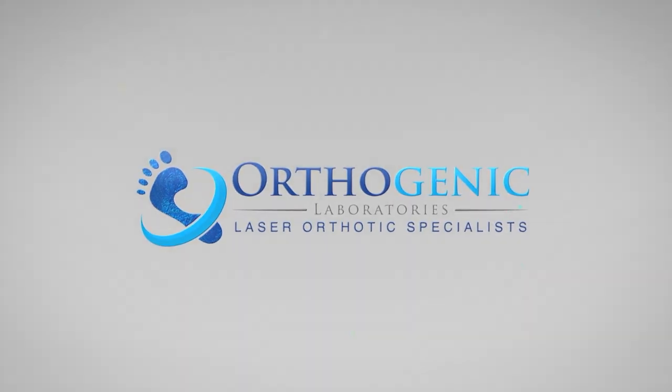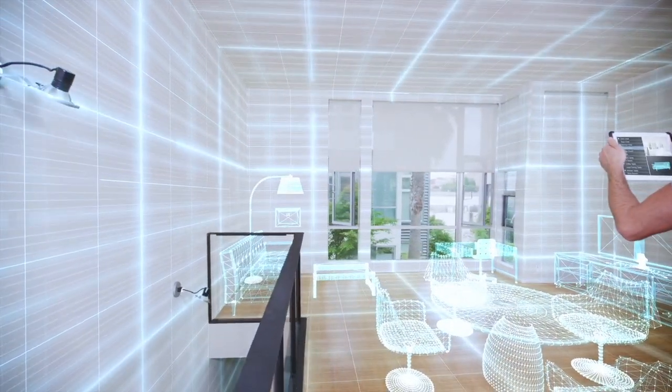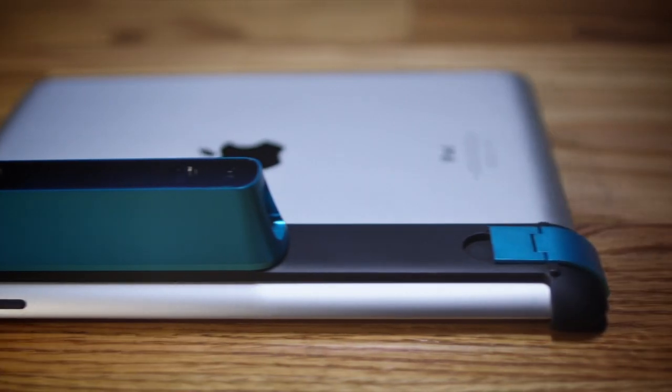Imagine the possibility of a wireless mobile scanning solution with the ability to truly sense the world — the ability to not only scan feet in 2D or with force plates, but to actually understand it in three dimensions. Allow us to introduce Orthogenics' innovative 3D foot scanning solution.